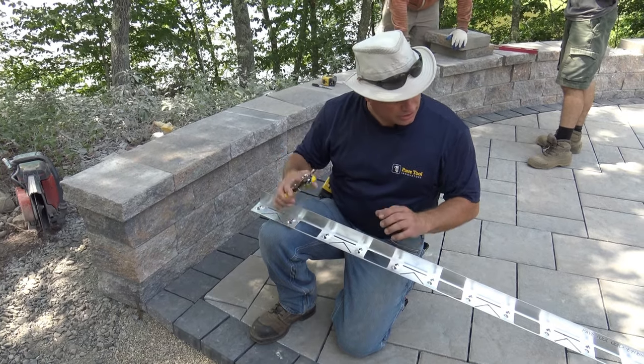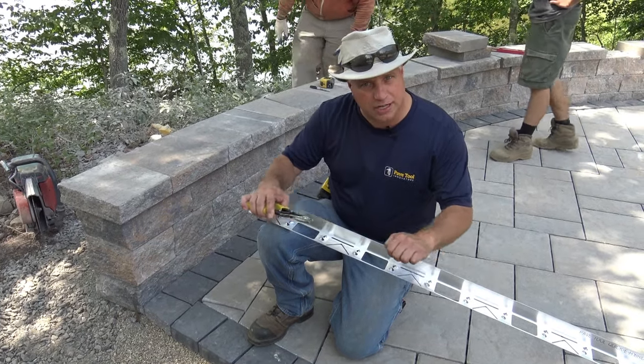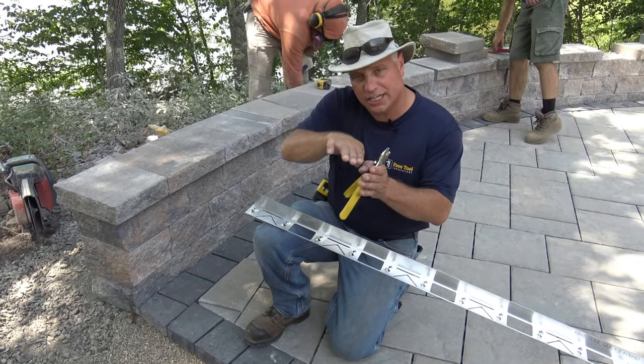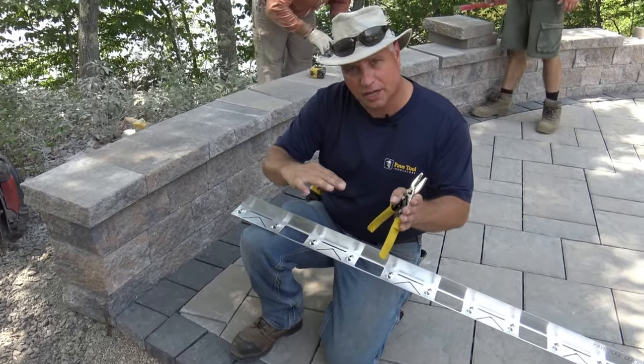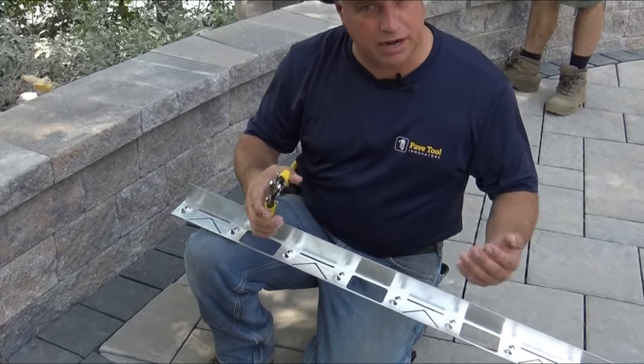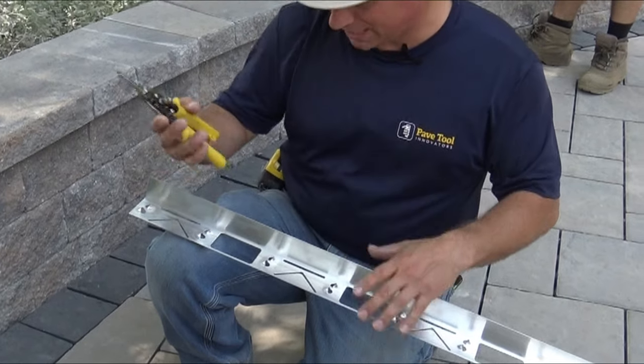Now what we'll do is snip the edging. We'll get the edging up tight and just kind of shake it down into that number eight stone, almost tilting the edging into the border stone. That way it's going to keep the top bend nice and tidy and prevent the paver from having lateral shift.